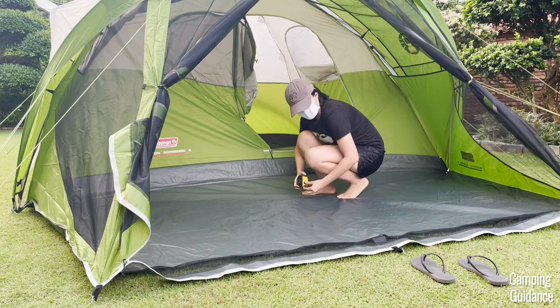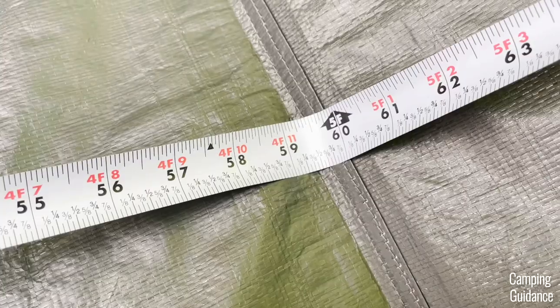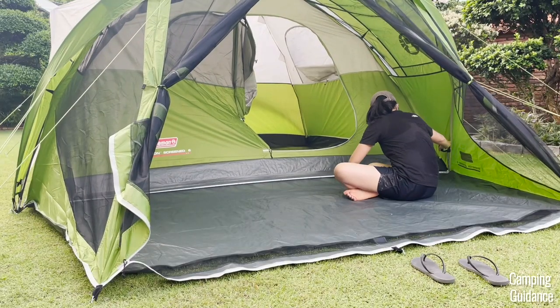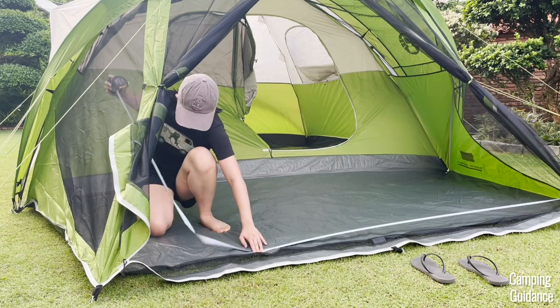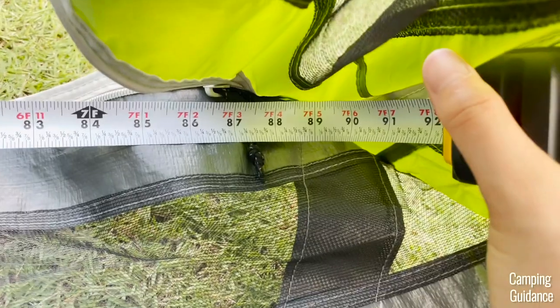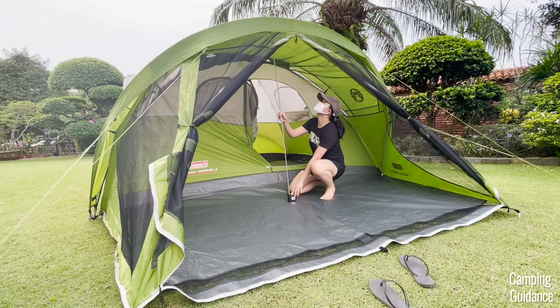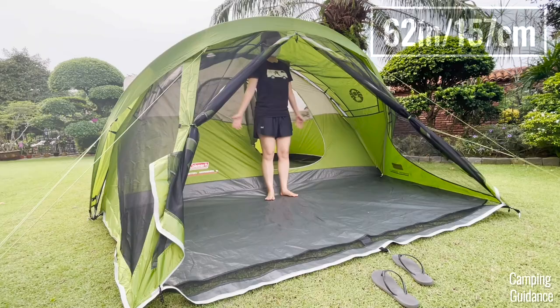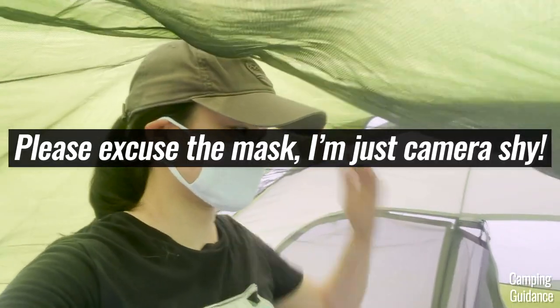The Evanston 6-person tent also comes with this extra screen room. This screen room has a width of about 5 feet and the longest length is about 9 feet and 7 inches, which is the same as the dome tent. It tapers off a bit at the front though, so the shortest length is only about 7 feet and 4 inches. The peak height in this screen room is only about 62 inches, so even though I could almost stand upright, my head is pushing up on the top of the mesh.